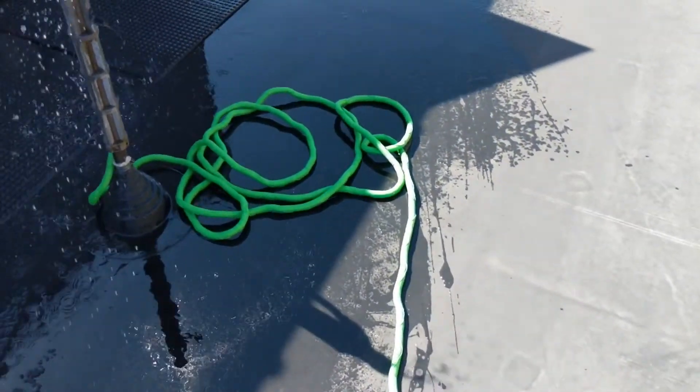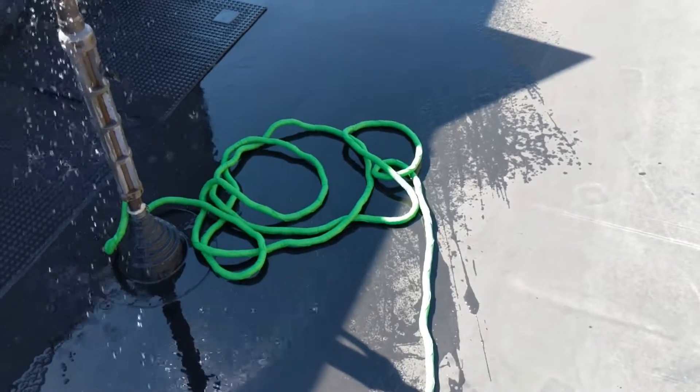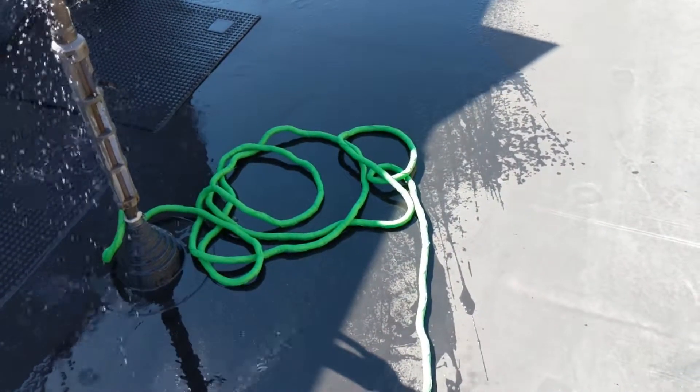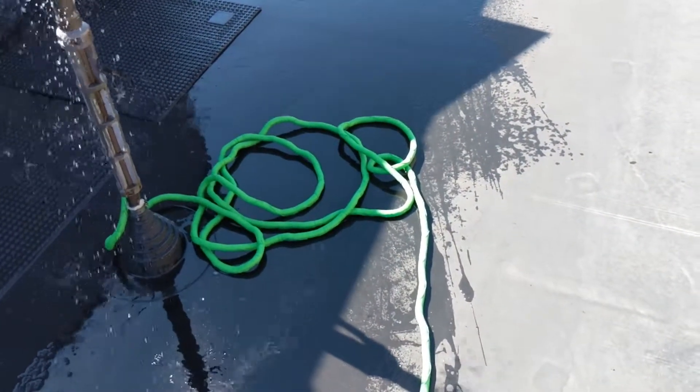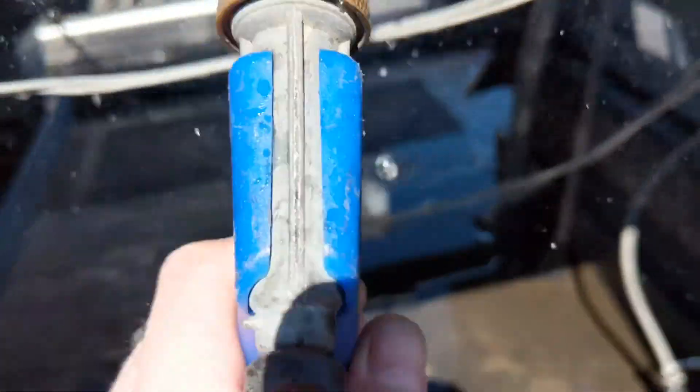I'll tell you what, this shrinkable hose is the best stuff I ever bought. When you've got to lug 250 feet of hose up on a roof, you're gonna want this stuff and not that heavy rubber hose. Go get it if you haven't got any yet.